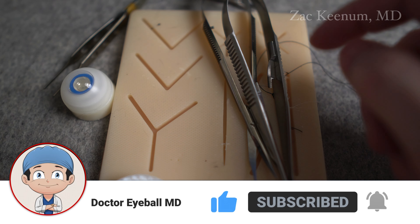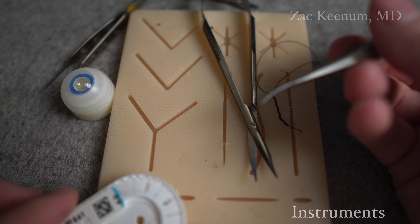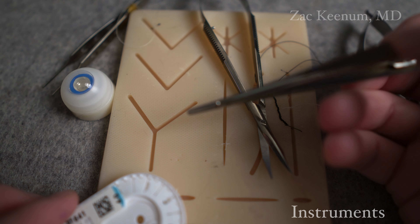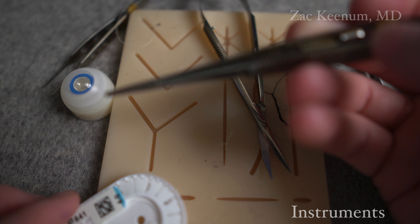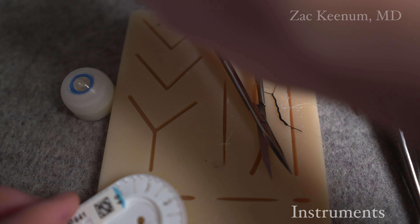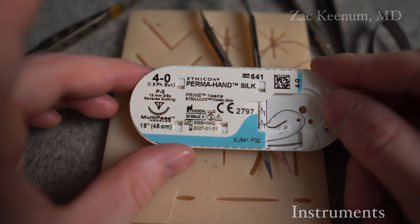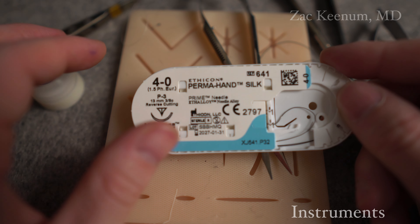I have my Westcott scissors. I have my needle drivers - in this case, locking. We have a curved version, and they come in a straight version, Castro Viejo locking needle driver. Then I have a Bishop Harmon 4 set, which we'll need. And lastly, we're going to be working with 4-0 silk suture on a reverse cutting P3 needle.